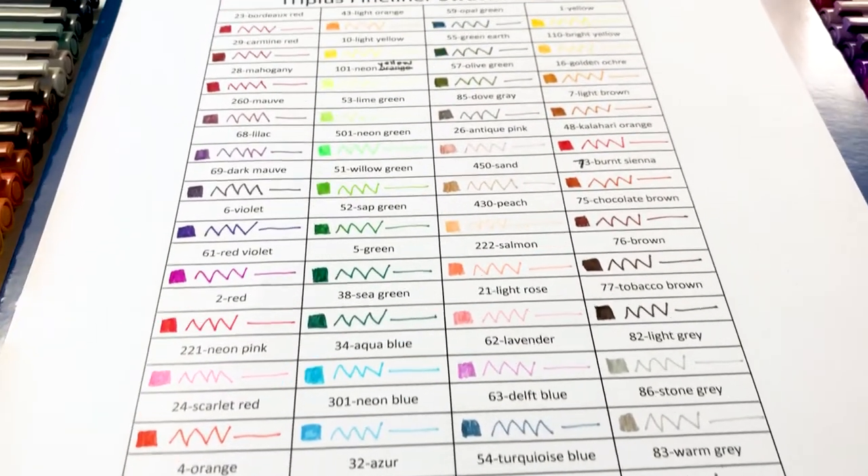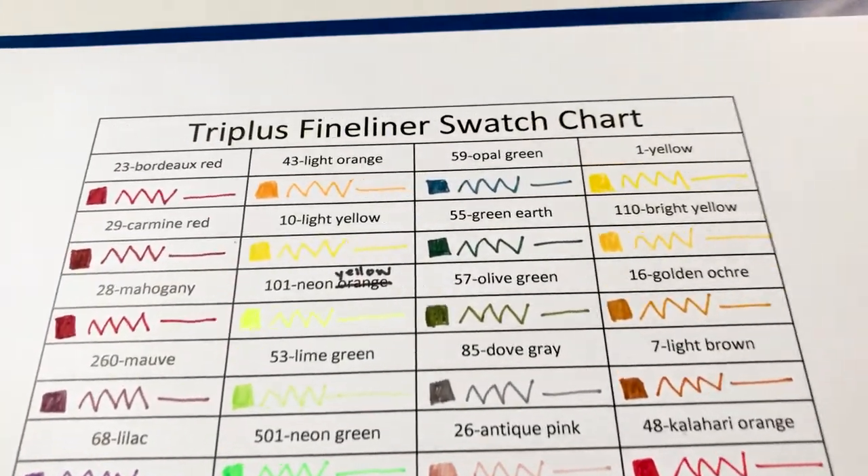Well, kind of. We're going to sort them the same way they were in the box, but we're going to find the hidden secret. When I started this video, I didn't know that the number was actually on the pen. I figured that out about halfway through, but it's really hard to see. You might not be able to see it in the video easily, but it's at the very edge of the pen. You don't want to miss it because you'll be able to get the color names for all of your Triplus Fineliners.